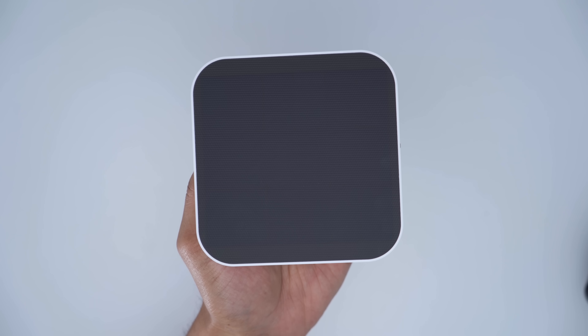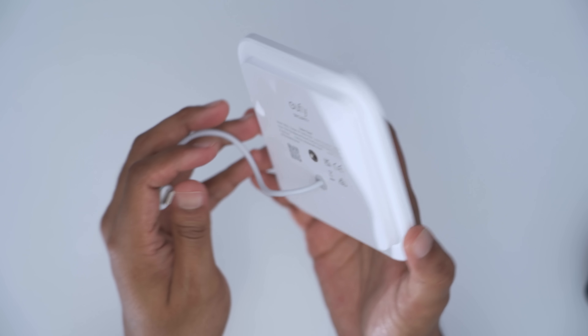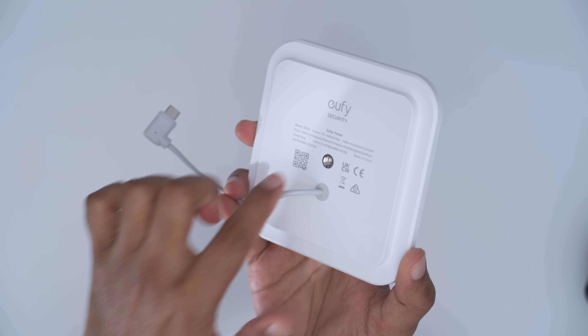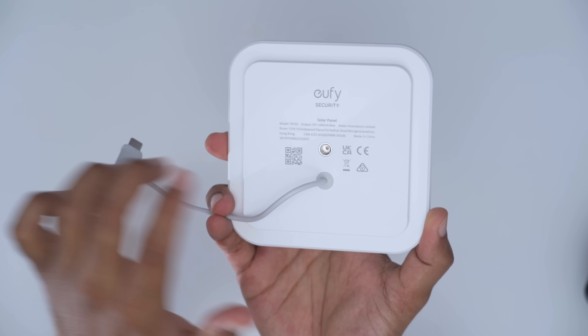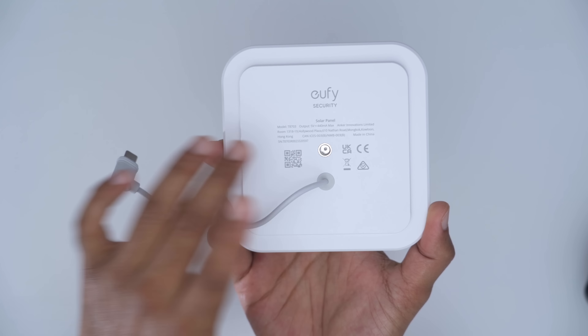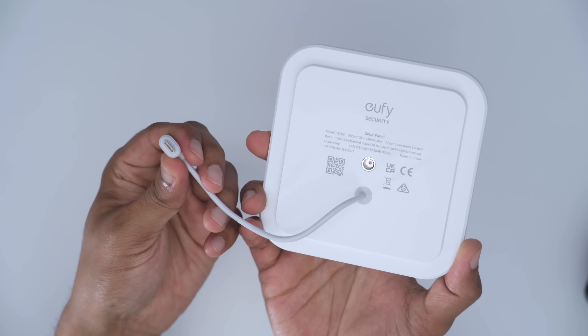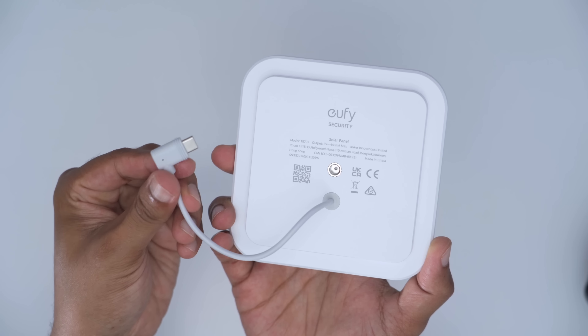The solar panel promises improved charging functionality. Looking at the underside, there's a screw thread to mount the solar panel directly on the S340 camera body, as shown earlier, or off camera. There's also a right-angle connector, which I'll explain next.